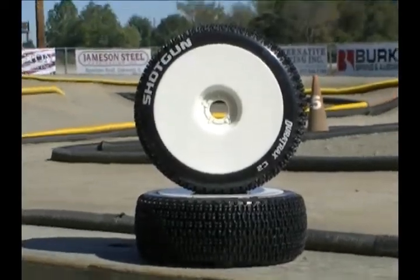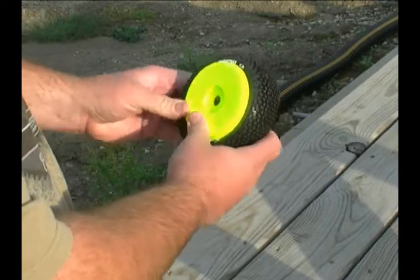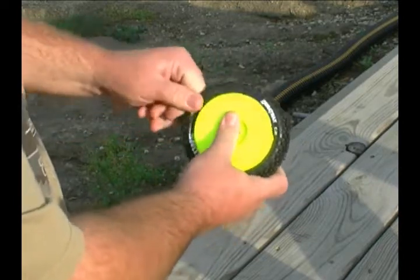DuraTrax Performance Tires are available mounted, but if you're looking for a different flavor or want to run them on your favorite wheel, no problem. All DuraTrax tires, wheels, and inserts are sold separately.